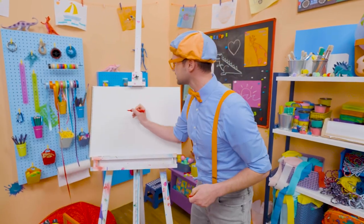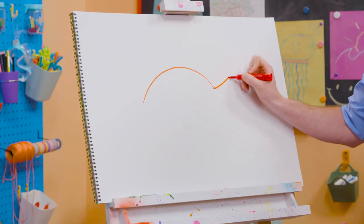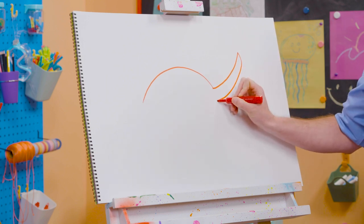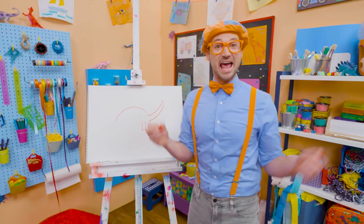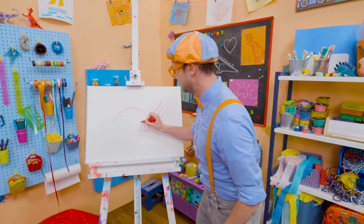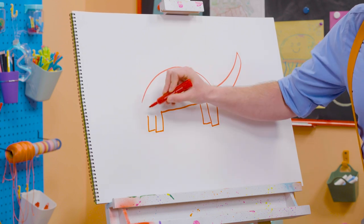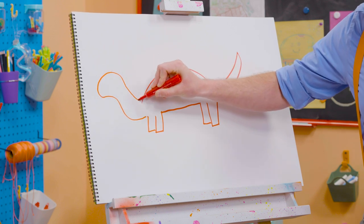All right, to draw a stegosaurus, let's draw a curved line for its back, and then a curved line for its tail, just like that. And then let's go down and draw four legs, because stegosaurus has four legs. And then a straight line for the body, two more legs to complete the four, and then some curved lines for the head.